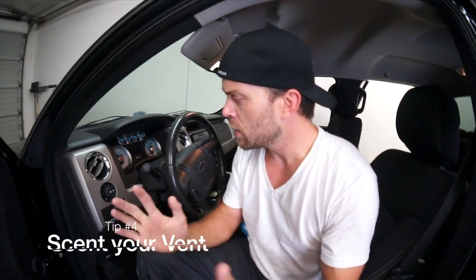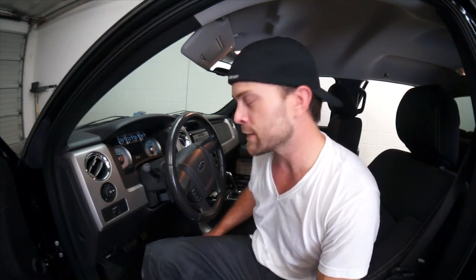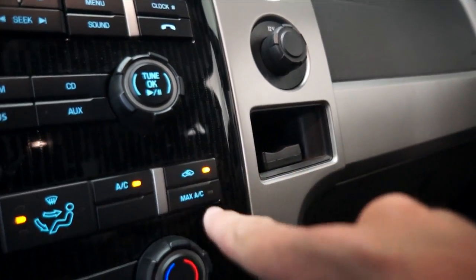Once you've got all your water spots off, your interior vacuumed out, you've taken off some of the panels and got all the crusties from underneath, and individually wiped each panel — now we're ready to make this car smell good. What I like to do is get a little bit of Febreze and spray some directly into the ventilators, just a couple squirts in each one. You're going to wait about five minutes and then start the car up and put that on full blast.